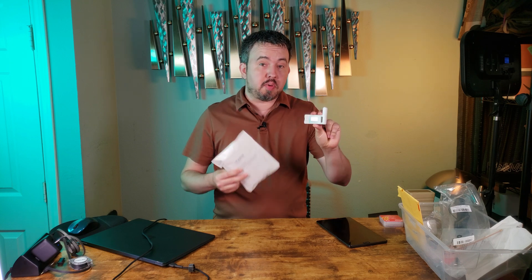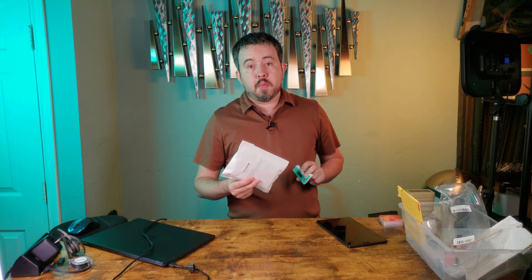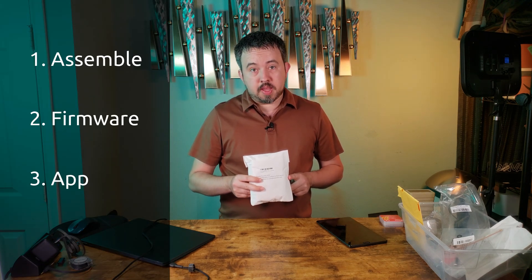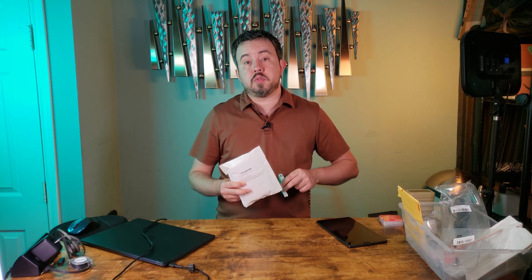For this video, I picked up a brand new 2-pack of these devices from Amazon. This is the Heltec V3. I'm going to go through how to put these together, how to put the latest firmware on them, and how to connect them with your phone so you can start talking with people in your area or whoever you give the second device to.